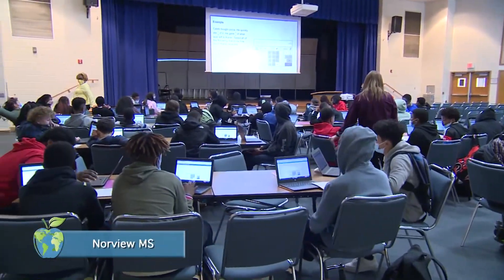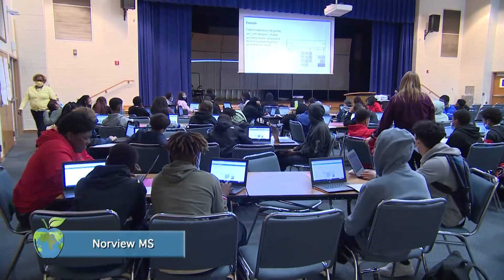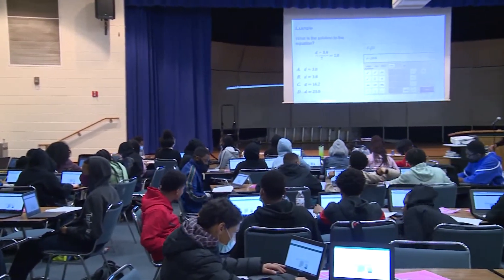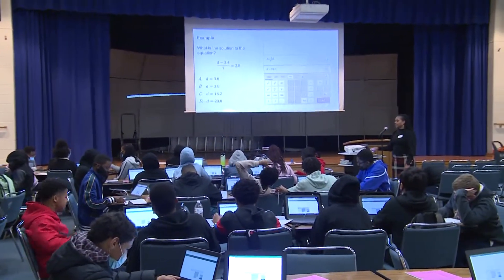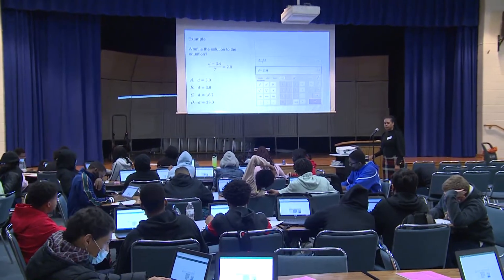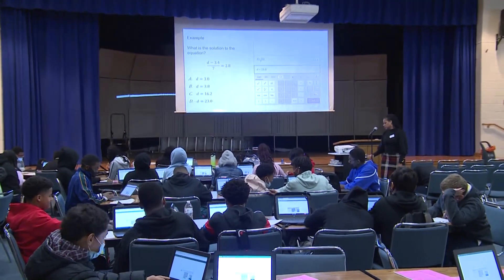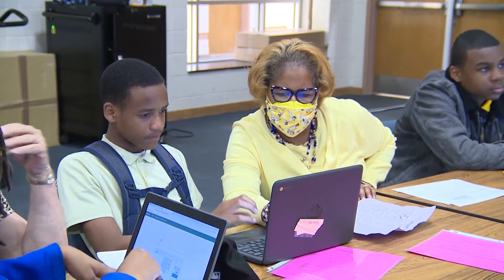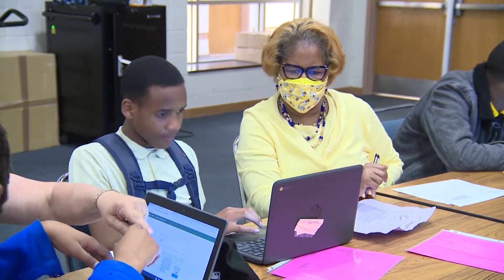Students at Norview Middle School got a hands-on lesson using Desmos from the Senior Coordinator of Secondary Math. Desmos is a free online calculator that's used across the state for classroom instruction and is also found on the SOL test. The goal was to get students comfortable with using this innovative calculator by going through a variety of math problems with them.